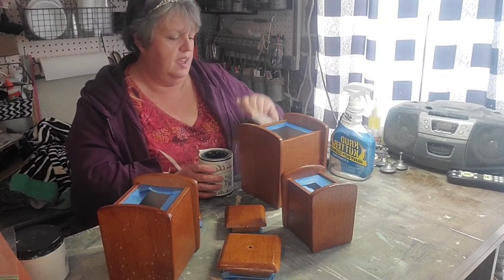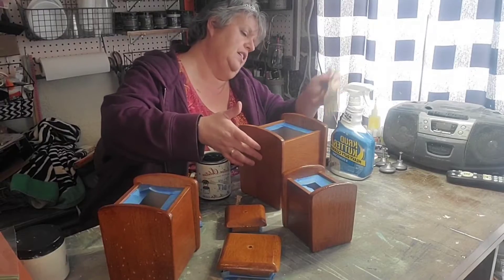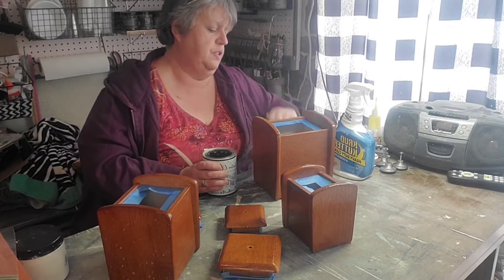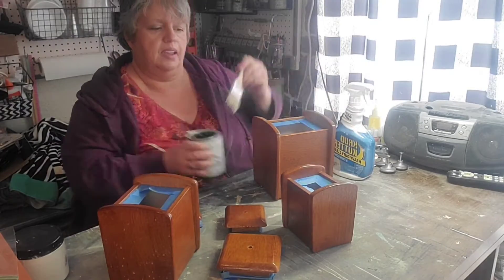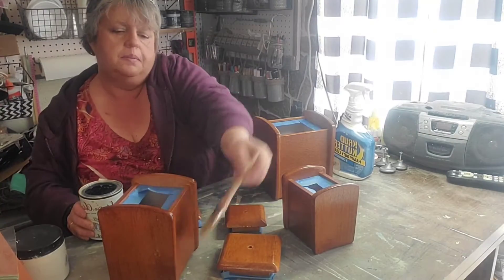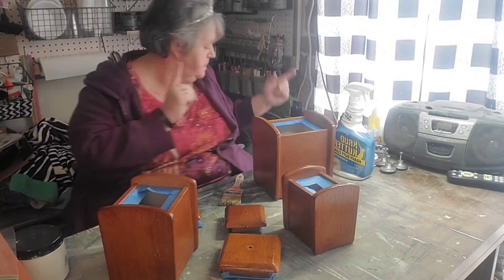I'm just using a cheap chip brush to do this process, because it really doesn't have to be anything fancy. You just want to get it on there so that it creates a seal and a bond between the original canisters and the products we're going to put on top.